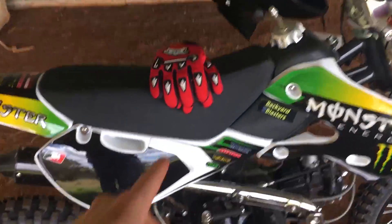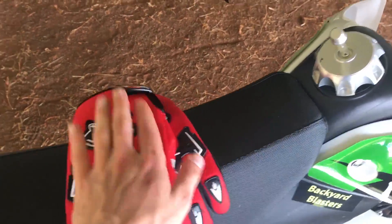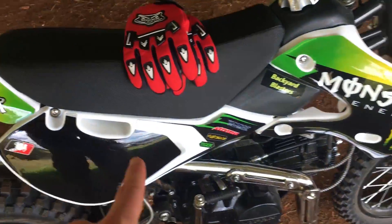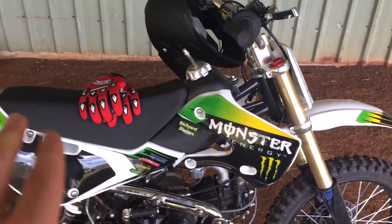I've just got my gloves here. These also came from Motoworks — they're Nighthood, a pretty generic brand from China. But the gloves are good. I've got my helmet there that I bought separately on eBay from another seller.